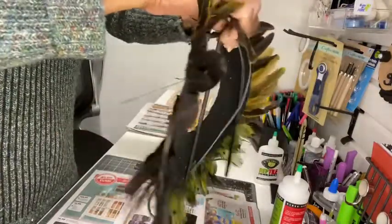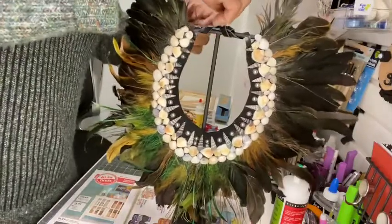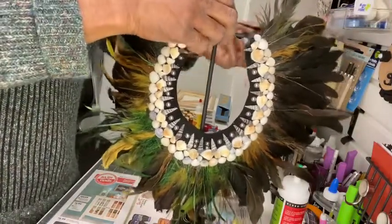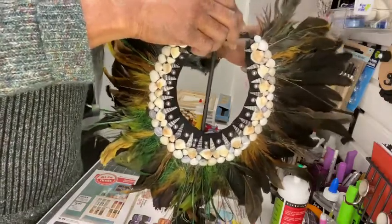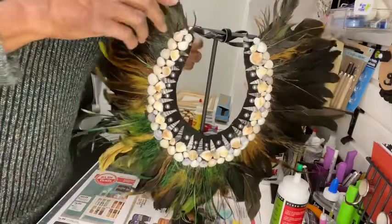It's beautiful — it's chic and it can be displayed in your home all year long. If you would like to make this, go ahead and do it. Let me see what you came up with and tag me!